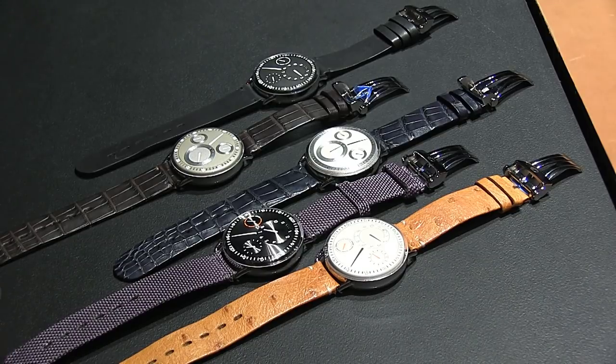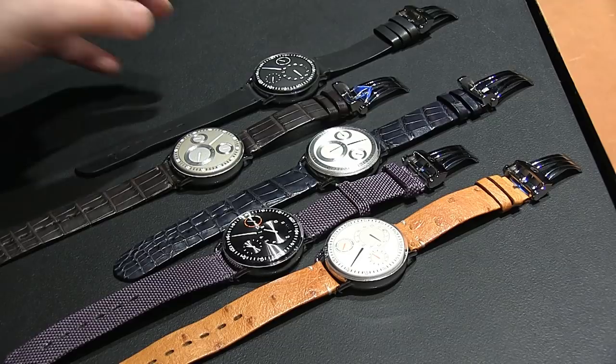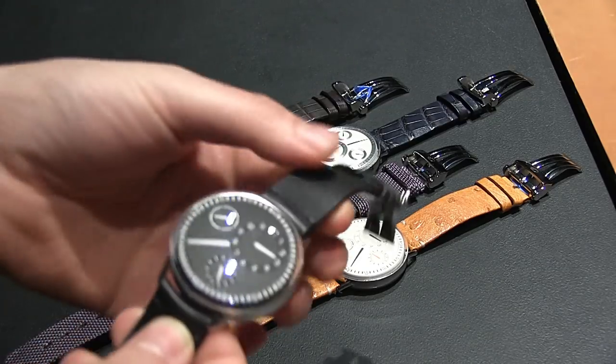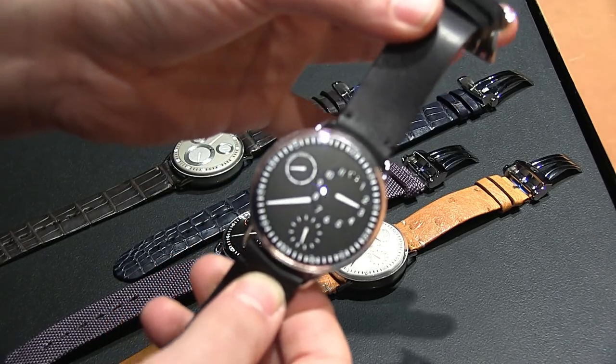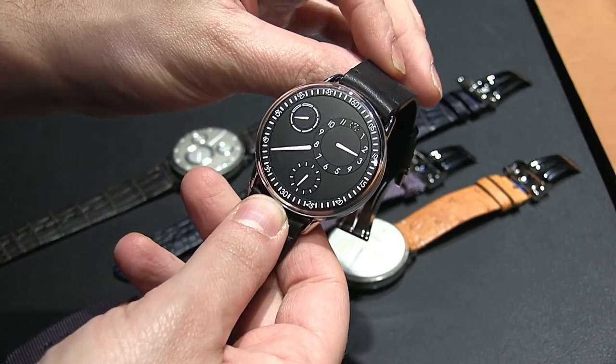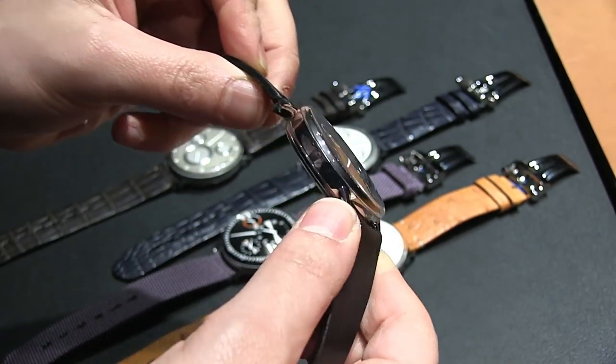There are five versions to begin with, as you can see here. Same watch, but different colors and different straps — and as you can see, it looks completely different. If you are familiar with Ressence, you'll know that it's really about having this new, simple way of telling the time.